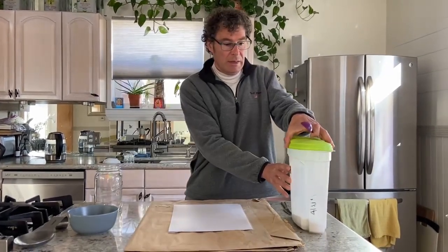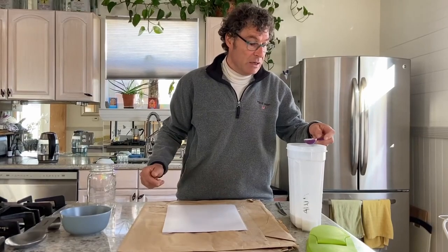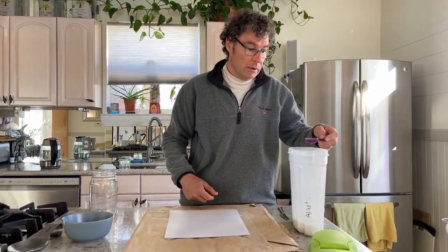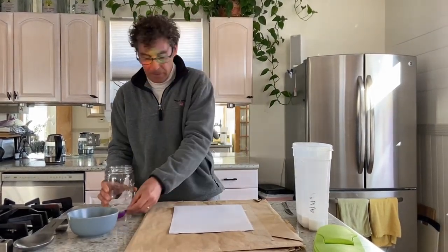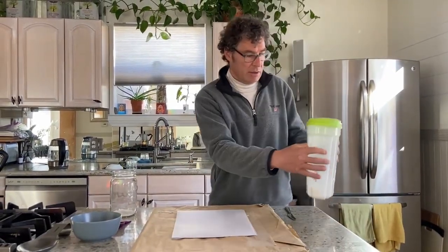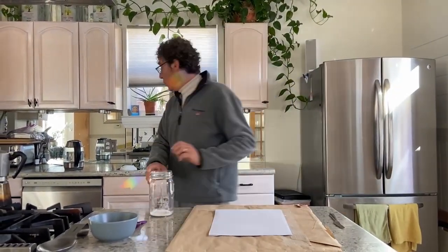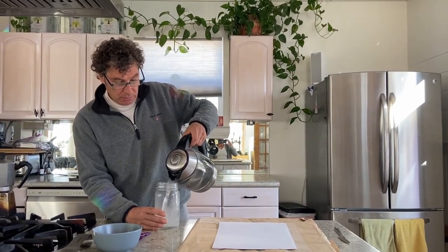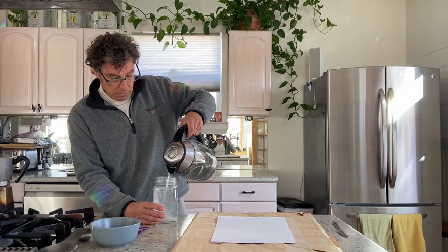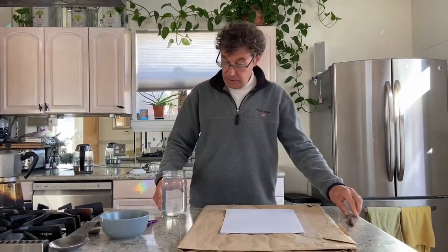Scoop a tablespoon of alum — not too full, a little bit less than full. For carrageenan we do a level tablespoon, but in this case a little less than full. Put it in your jar, then pour in the hot water and stir well.